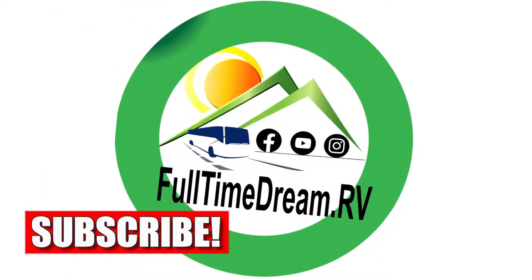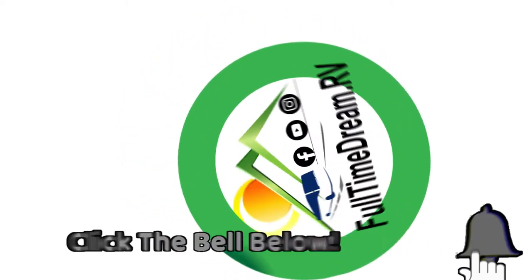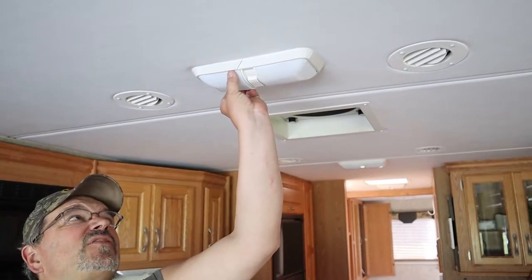It's pretty simple. The first thing I'm going to do is go ahead and shut off the light switch so that there's no power going to the lights, and then we're going to take the covers off.